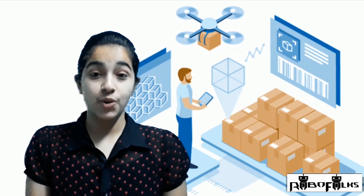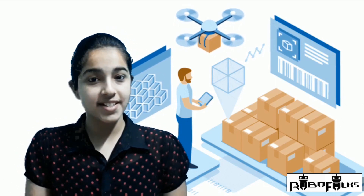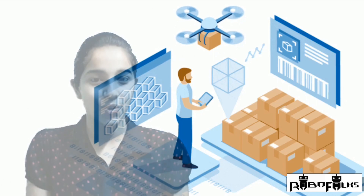Hey friends, I am Harpreet Kaur Arora and you are watching Rover Fox. In this video, we will discuss about motors — motors which are used to make thrust during flight. So how to choose motors for a drone? Let's begin this session with our drone expert Abhay Singh Lodi.